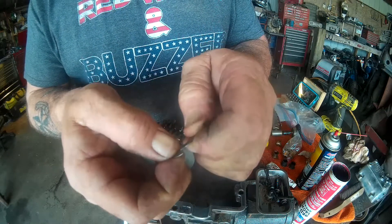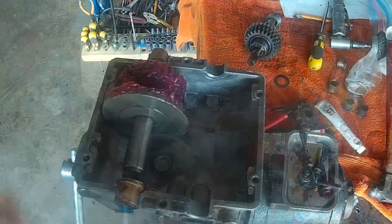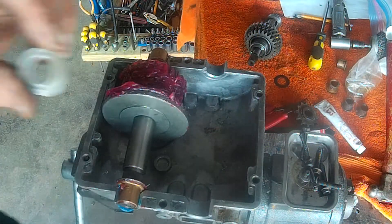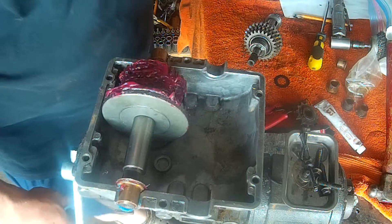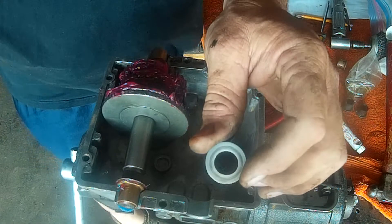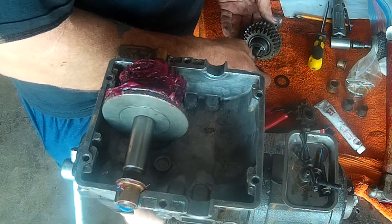I've got to go dig through my bucket of parts and find another one of these. All right, I found another one. I'm going to take one out of another used transmission that I had.